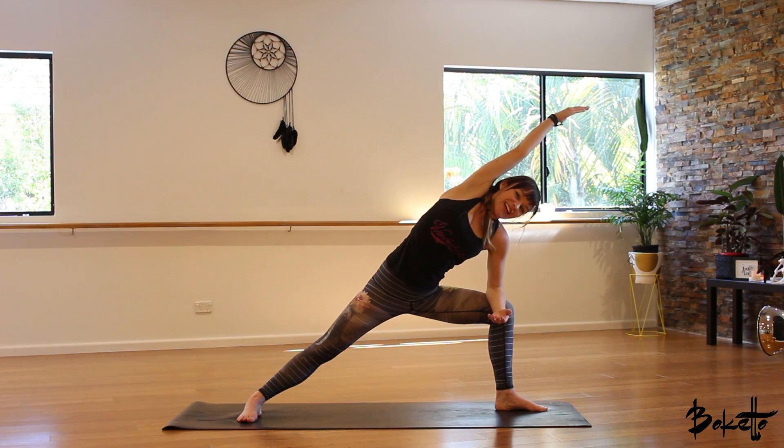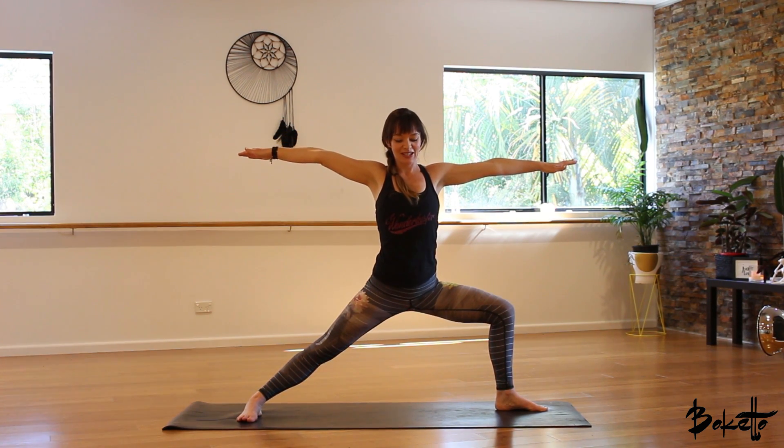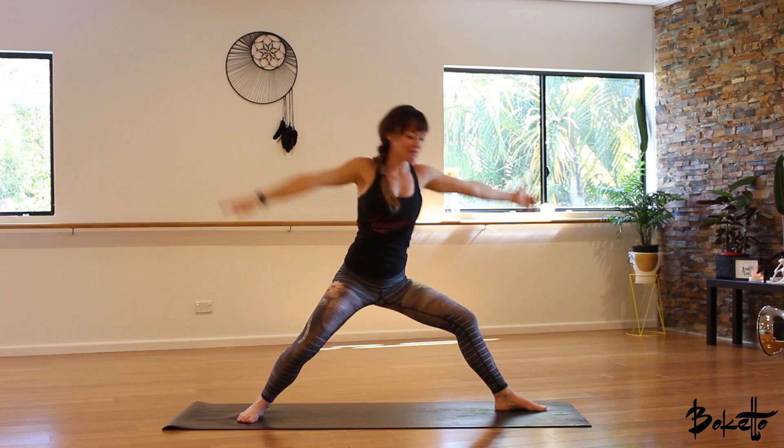When you're ready, inhale, come back up to warrior two. Exhale, sink down into that left knee. Beautiful. Come to step back up to the front of your mat.